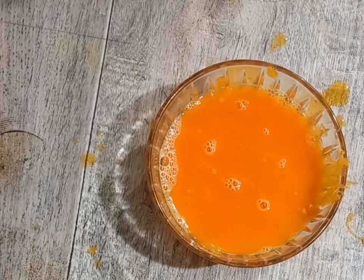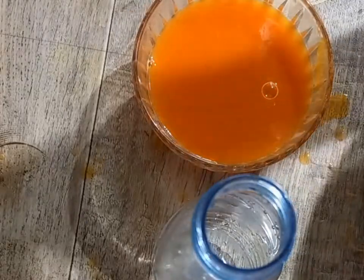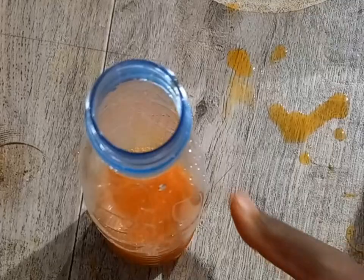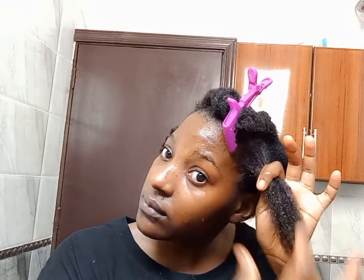This is how my carrot juice looks. I'm going to go ahead and apply that to my hair. I sectioned my hair into small sections for easy handling — it is easier to manage your hair when it's in small sections. I applied the carrot juice on my scalp and hair.